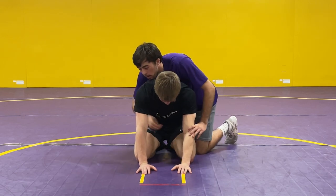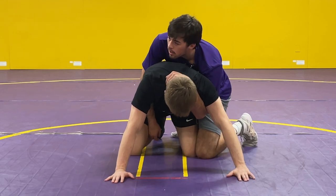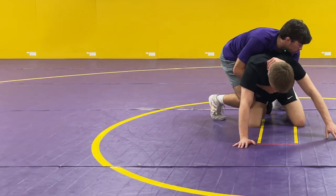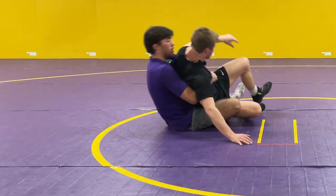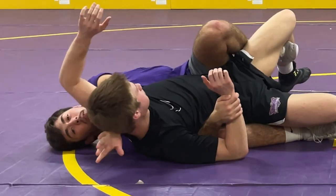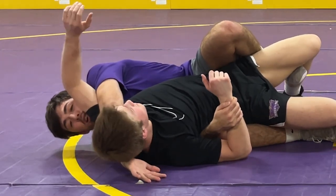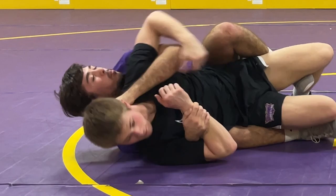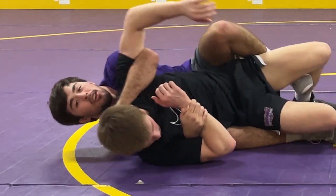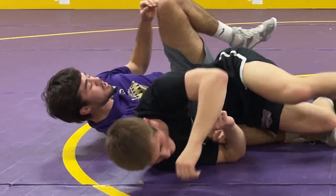Here's the crab ride again — bumping forward. This time, dropping my shoulder, just grabbing a half. Hopping to the other side, pull him into my lap, and I'm putting him on his back. With the hand that's got the half, I'm punching it to the mat, straightening my arm. If I have it bent, Chase is going to be able to belly down. So punching it to the mat makes it harder for him to do that — it's just going to hold him there. That's all I got for you guys, thanks for watching. See you next time.